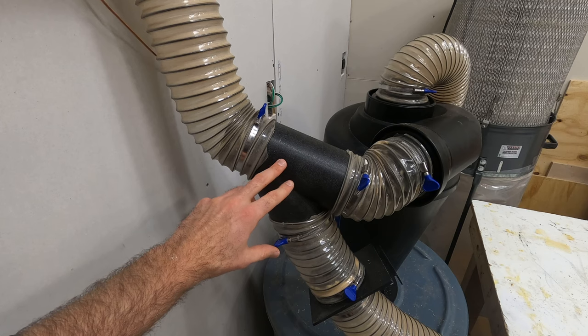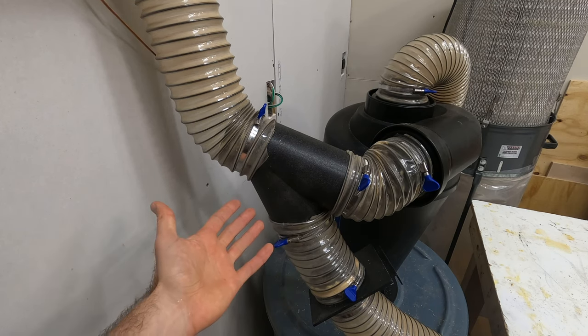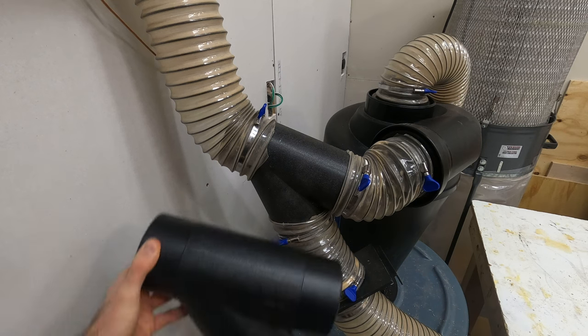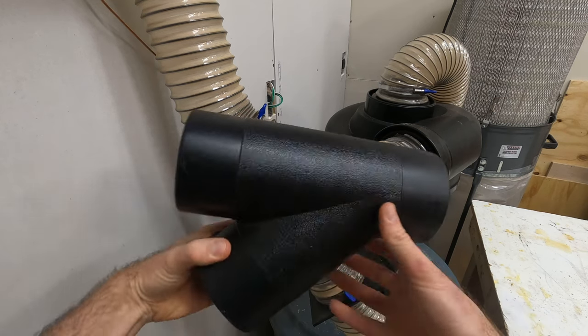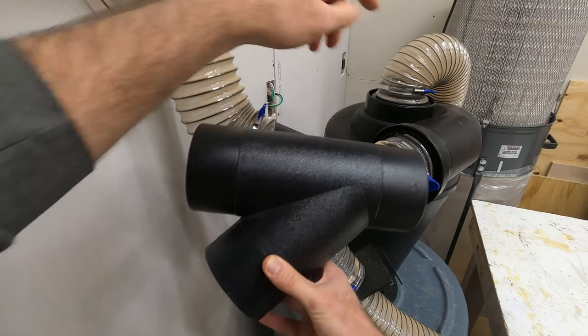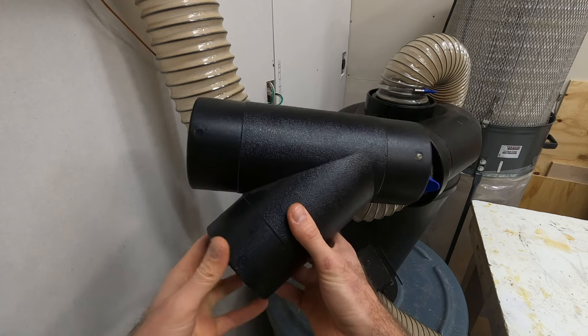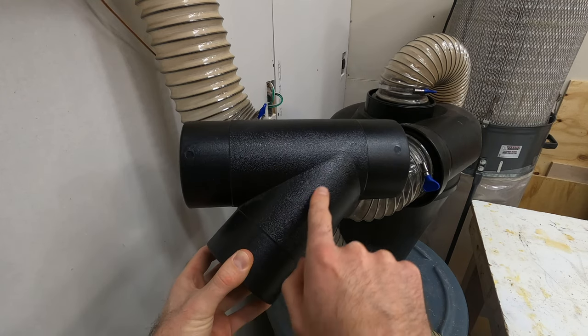The first thing a lot of people said was that this Y is backwards, and I'll agree it is backwards. The problem with putting it the other way — if I take a new Y and turn it around, this feed can still go straight into the cyclone, and then the feed can come in through here from the miter saw and wouldn't have to make that steep angle.